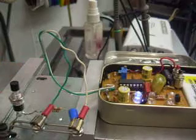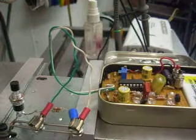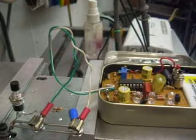When I'm done I just take the probes off and that kills power. That's all for now. The next demonstration will be with this circuit mounted in a printed circuit board and it should be even quieter.